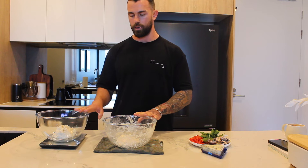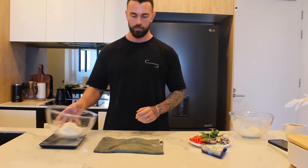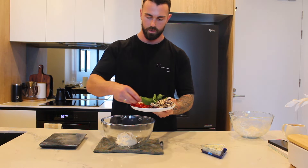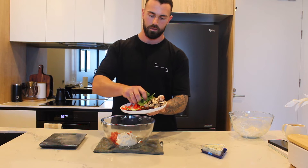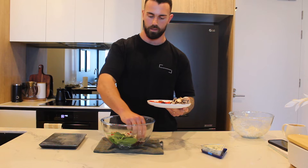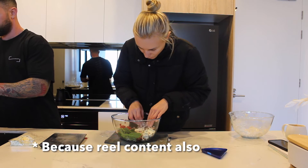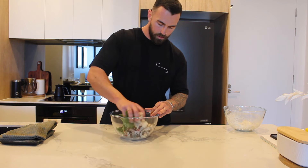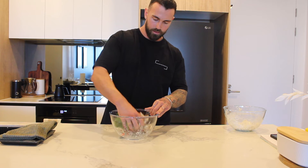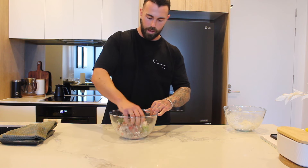Now that we have our mixture evenly divided — 265 and 265 — we're going to set one to the side for later and get busy with our savory scones. In we go with the capsicum, spinach, sun-dried tomatoes, and then blue cheese. Blue cheese has such a strong smell but I know it's going to bring these scones to a whole other level, so it's definitely worth it. Prosciutto or any cured meat would be beautiful in this as well — another way to get your protein up.